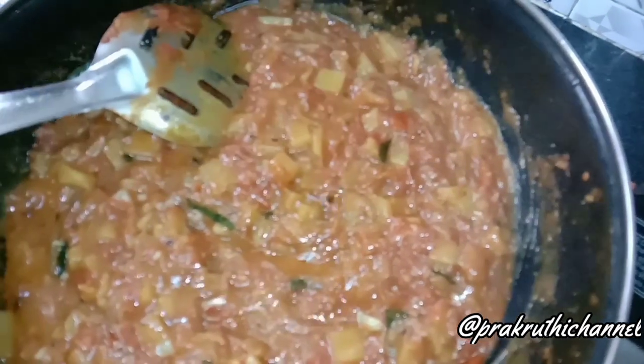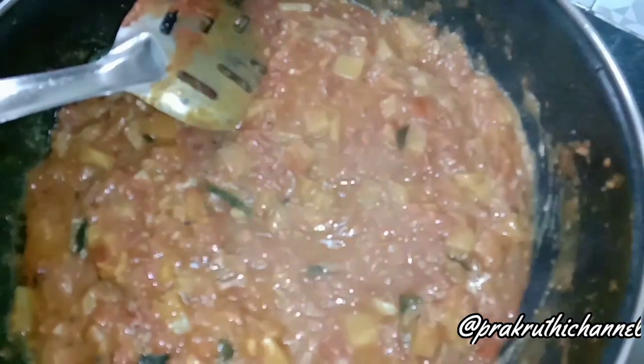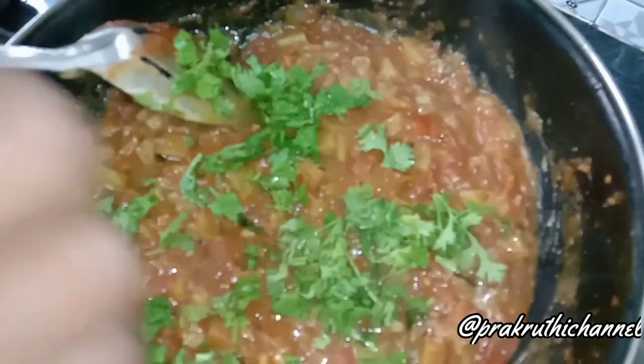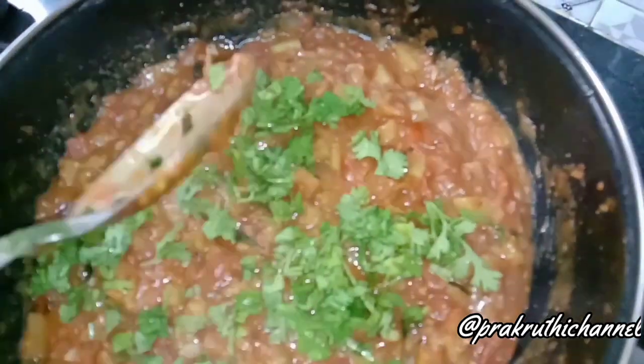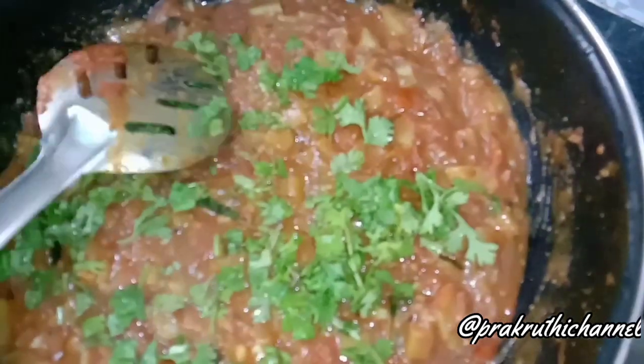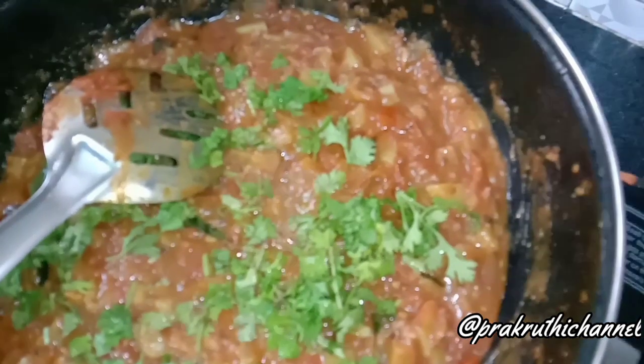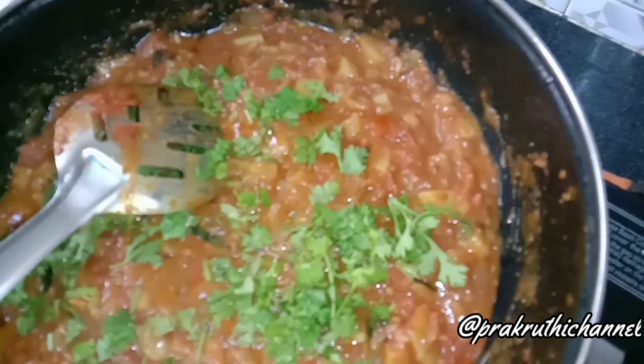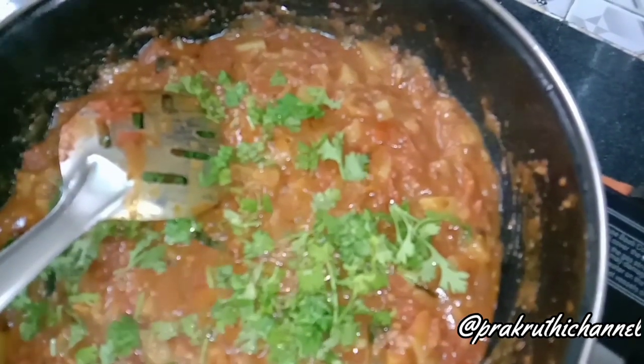You can add fresh gravy to the bread and give it a quick taste. This gravy is very tasty.